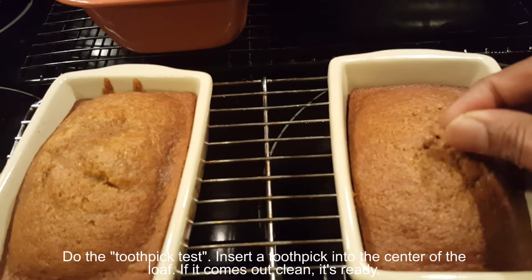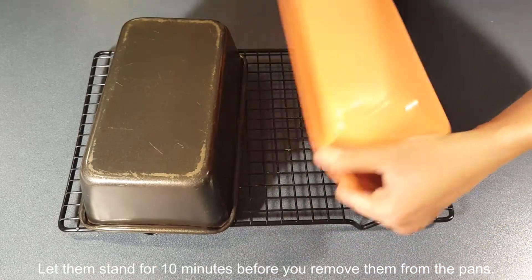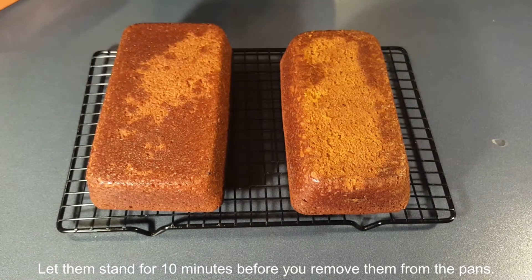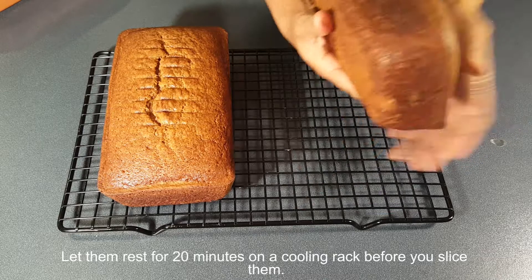Do the toothpick test. Let them stand for 10 minutes before you remove them from the pans. Let them rest for 20 minutes on a cooling rack before you slice them.